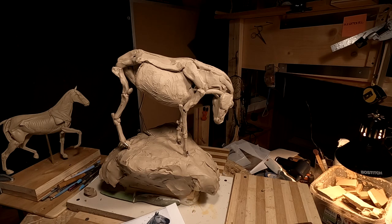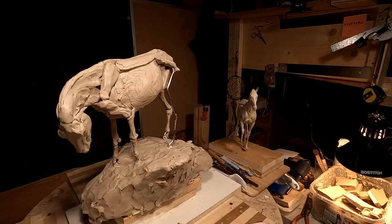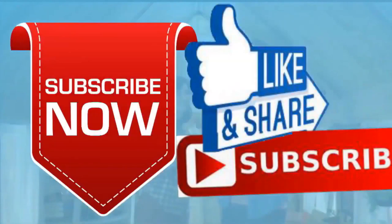Anyway, I'll pick this up tomorrow. I'm sorry this is such a short video, but some days are long and some days are short. Have a great night and I'll see you tomorrow. Good night. If you like this video, please like and subscribe to my channel — it really would help me. Also check out the link below this video; it will take you to a review of my nine instructional videos that could be very helpful to you if you're thinking of sculpting. Good night everybody.